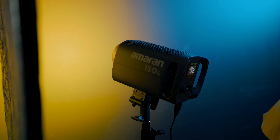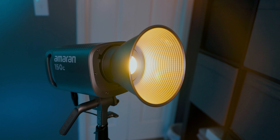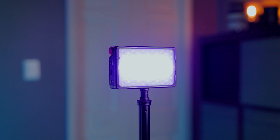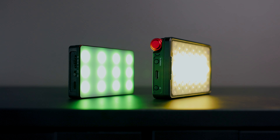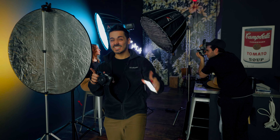In this video, we're going to create some colorful cinematic lighting setups using the brand new Aputure Amaran 150C and Amaran 300C. These lights are simple, versatile, and colorful, and they're a great way to enhance your video content or shoot some cinematic movie-inspired portraits. Big thanks to Aputure for making this video possible and providing us with these lights.